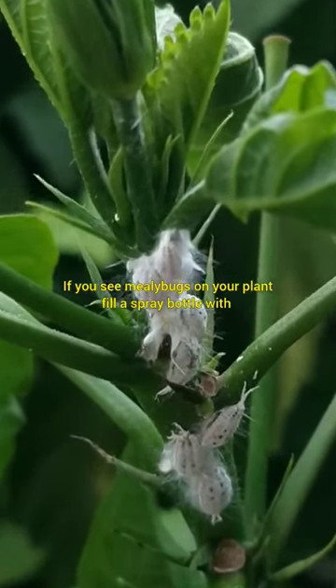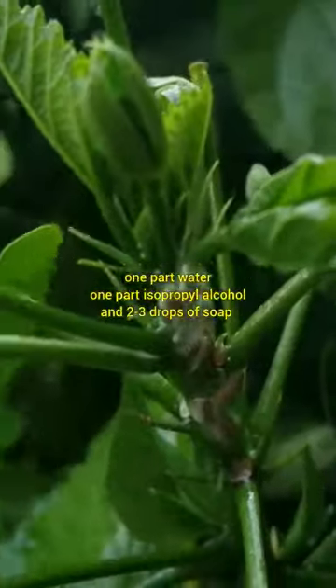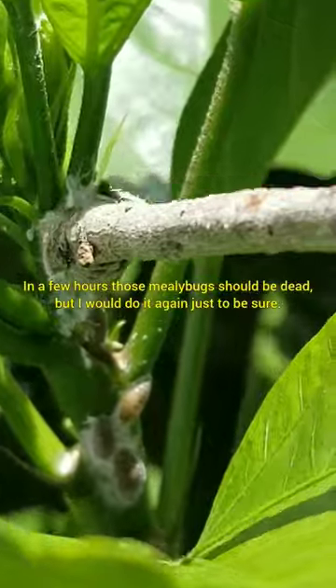If you see mealybugs on your plant, fill a spray bottle with one part water, one part isopropyl alcohol, and two to three drops of soap, and then drench those mealybugs with it. In a few hours, those mealybugs should be dead, but I would do it again just to be sure.